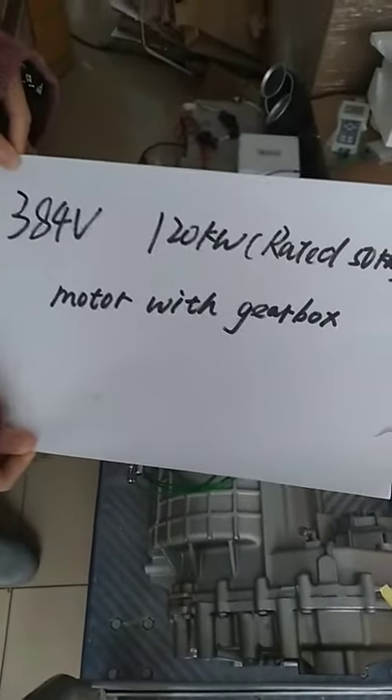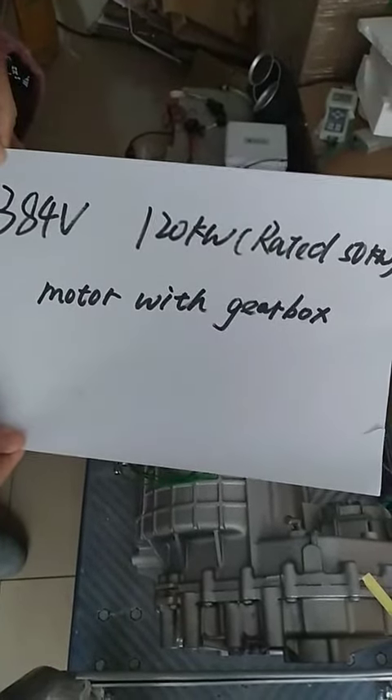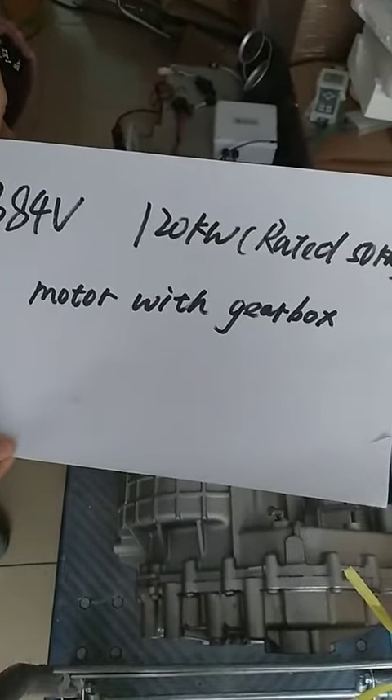This is the test video for a 384-volt, 120-kilowatt motor with gearbox version.